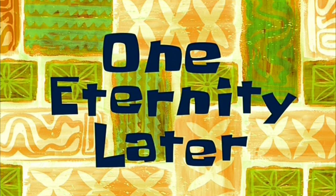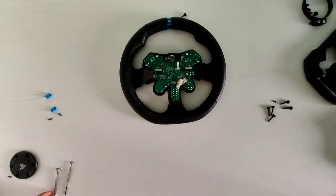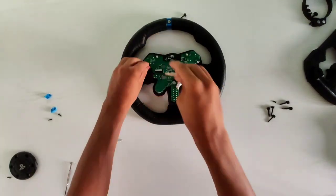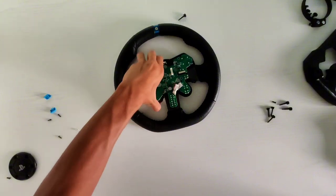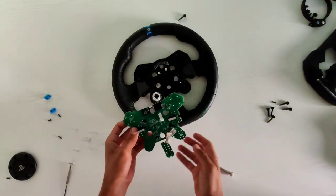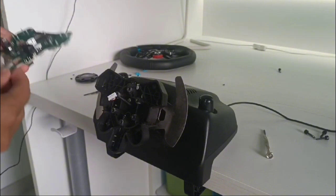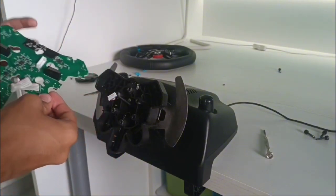One eternity later — so we are here. We have to unscrew the screws, and it's actually very, very simple. Perfect — very simple. We've removed this as well. Now we have to screw this back on.